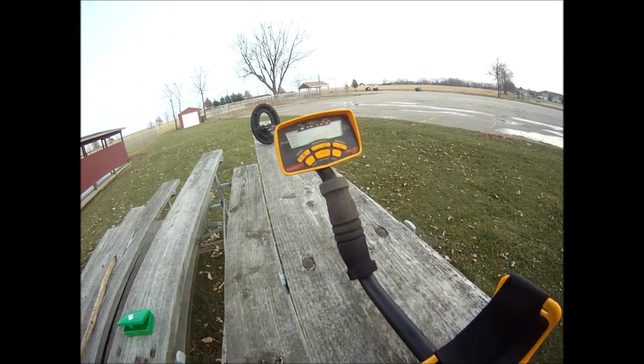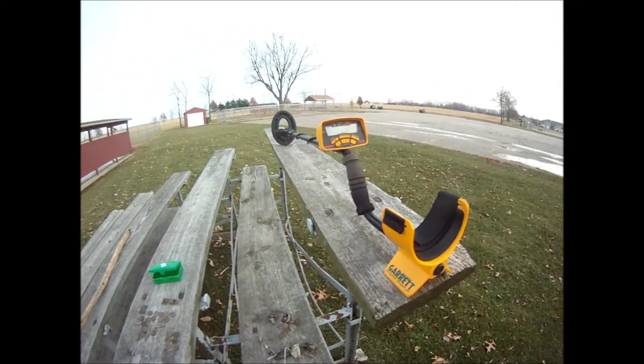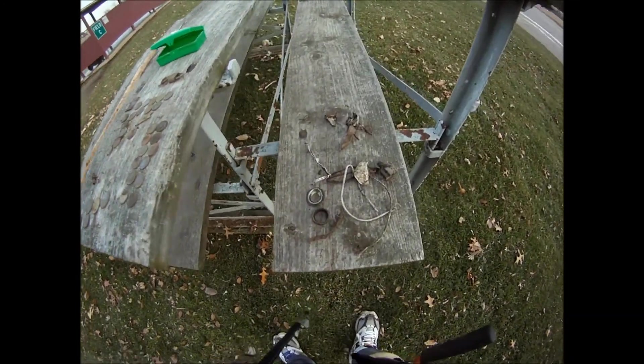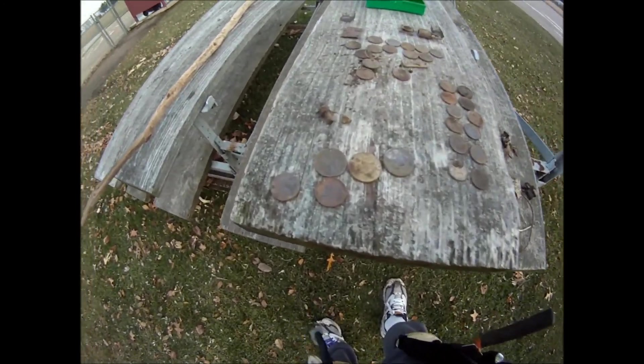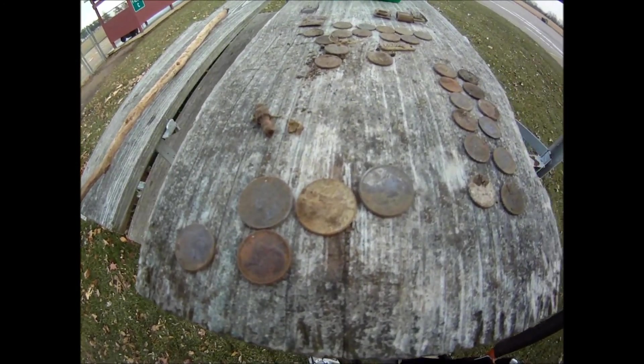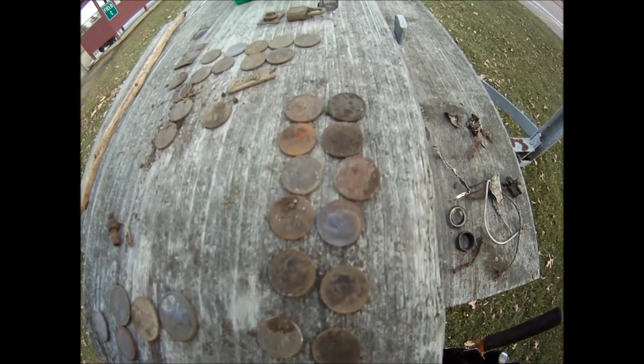Digging today with the Ace — Garrett Ace 250. Here's the trash. Not too much trash really. Quarters and nickels, got a lot of dimes.